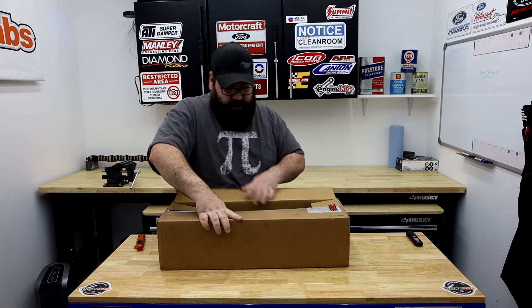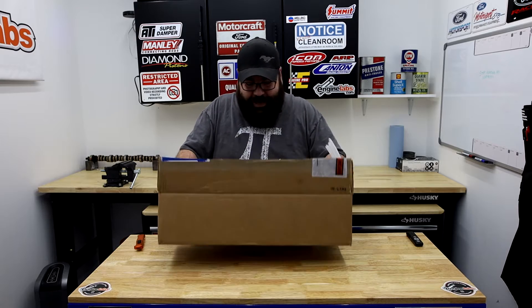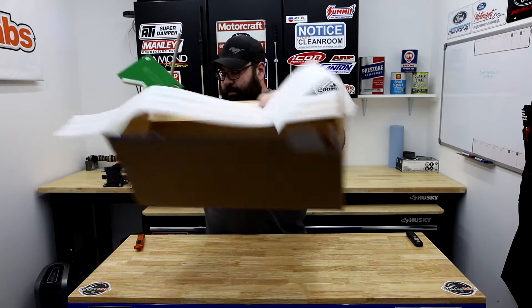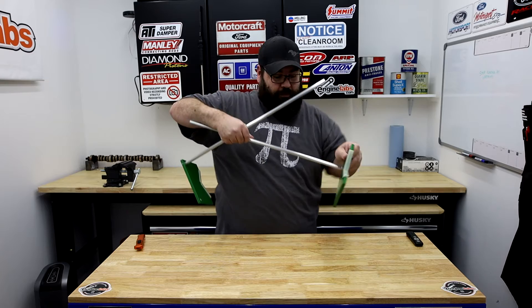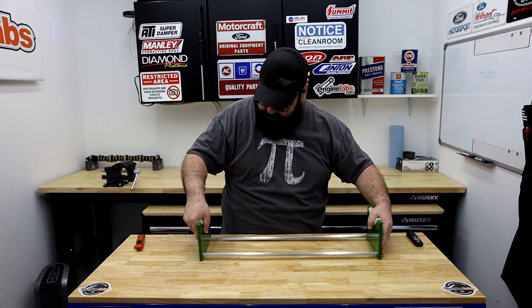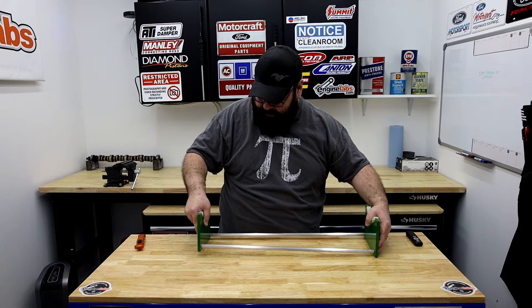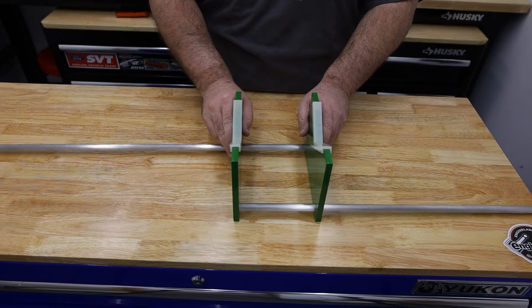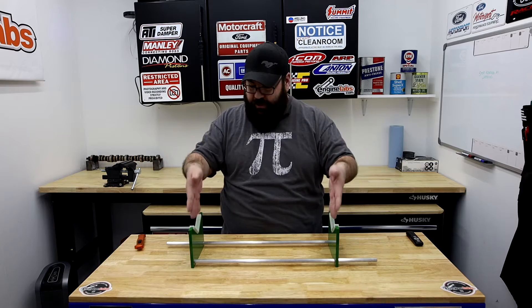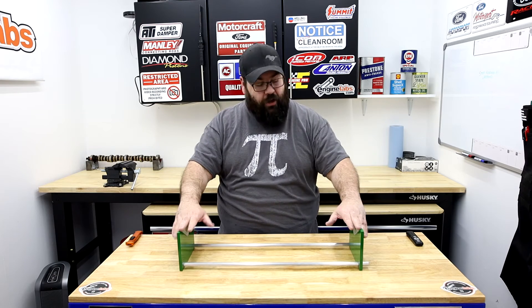It's one of those designs you're going to look at and go, 'How did I not think of this?' So here it is. It's solid aluminum construction, and it's a simple V-block design that allows you to set your crankshaft in here on whatever journal so that you can rotate it and measure — as you can see, or maybe you can't see on camera.